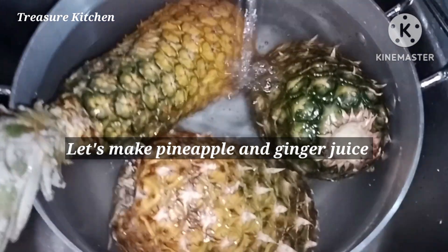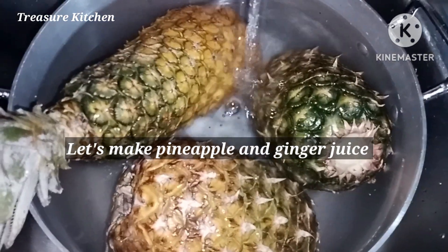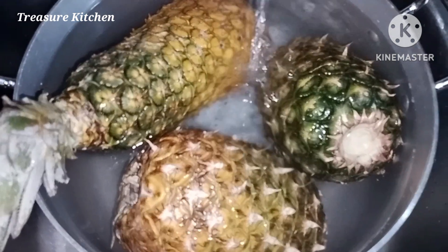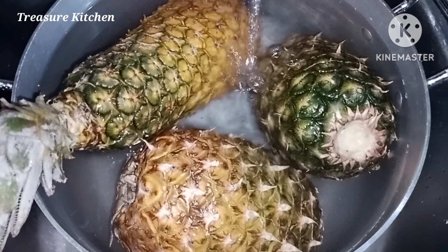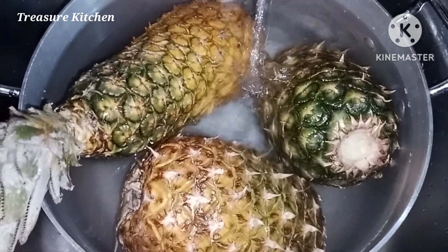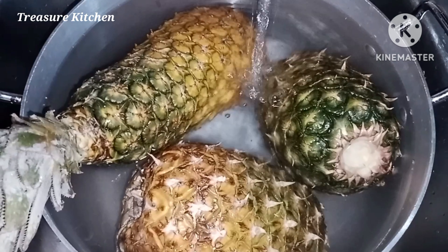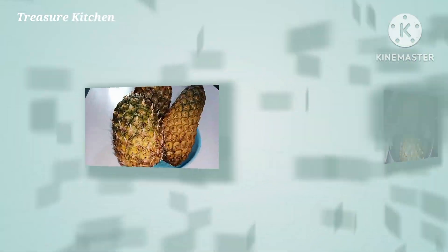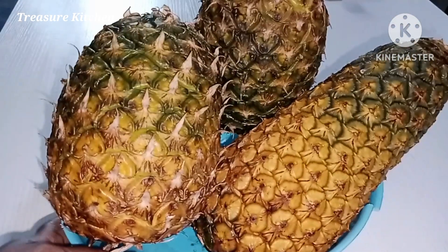Hello treasures, welcome back to my channel. Thanks for all your support and love. Today we are making pineapple juice. I've started by washing these pineapples — I added salt and baking soda into the water and I brushed it with a sponge, because I'm going to cook the skin later.